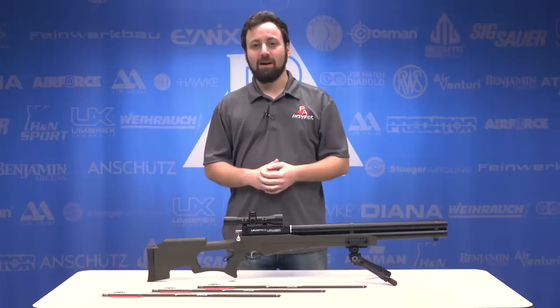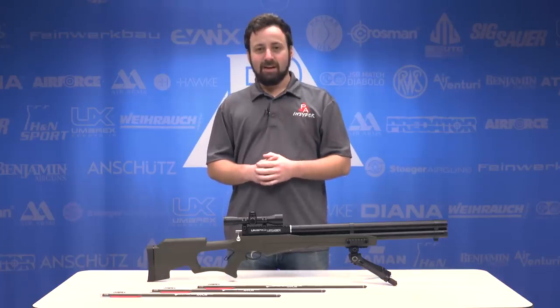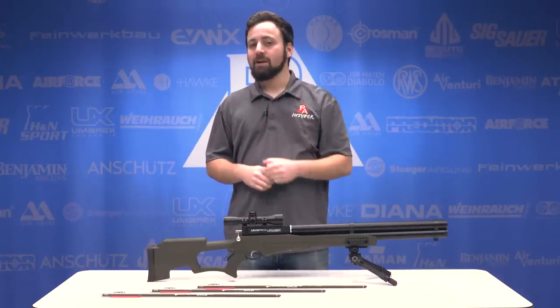Check it out on PyramidAir.com. For The Insider, I'm Tyler Patner. We'll see you guys at the next one. And don't forget to like, comment, and subscribe.